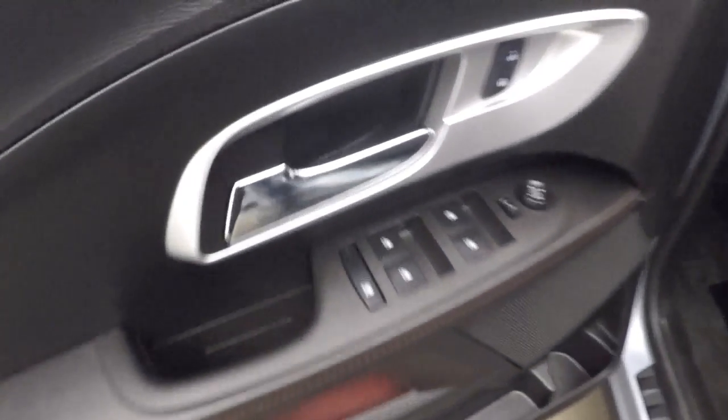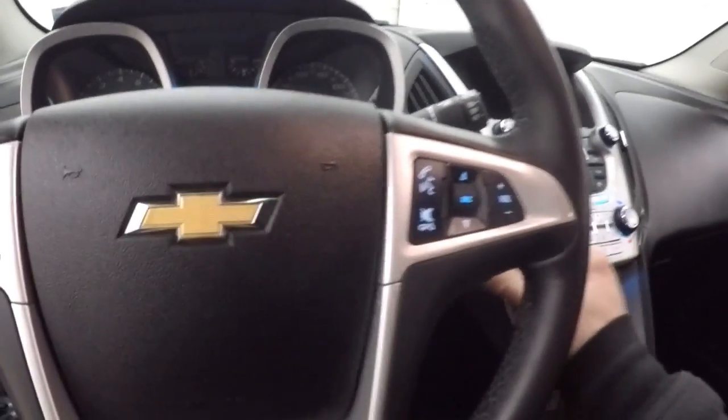Good interior, great for the family. Great controls on the door, power seats. The front has the same nice interior as the back.